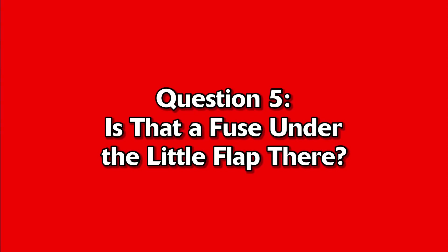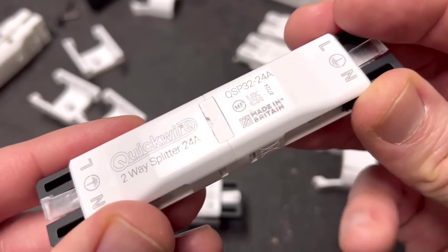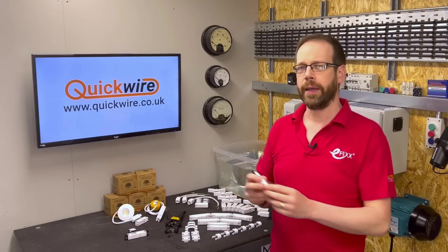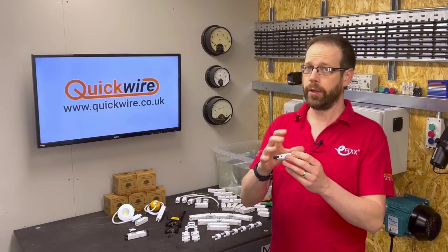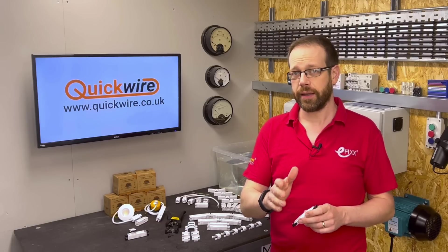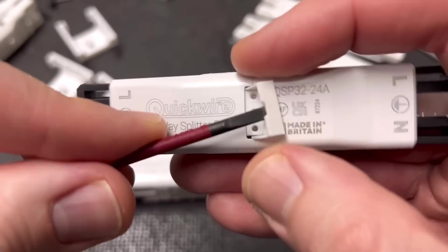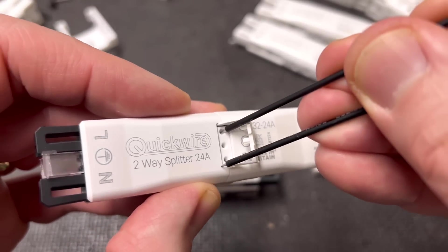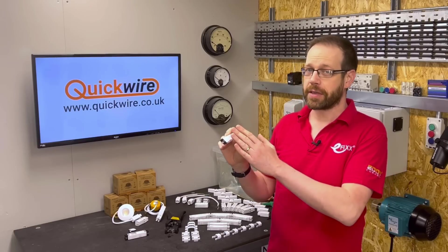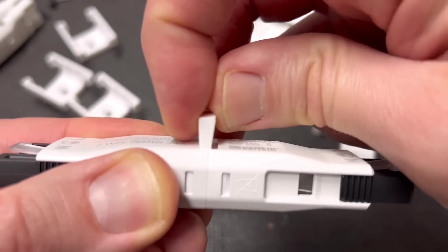Question number 5: Is that a fuse under the little flap there? It does look a lot like the little fuse carriers you might get on a spur. But if it was a fuse, that would lead to interesting situations — if it's a maintenance-free connection installed somewhere inaccessible, how would you replace the fuse if it blew? And if used to repair a cable in a ring final circuit and the fuse blew, you'd have two radial circuits connected to a 32-amp MCB, which could present a major problem. So we can confirm it's not a fuse. Sliding a screwdriver under the flap reveals three small holes acting as terminals for your test probes for testing or fault-finding at the installation point. Even the flap itself shows careful design — it won't fall out as it's captured on the inside, and it's moulded to move back out of the way, giving full access to the terminals.